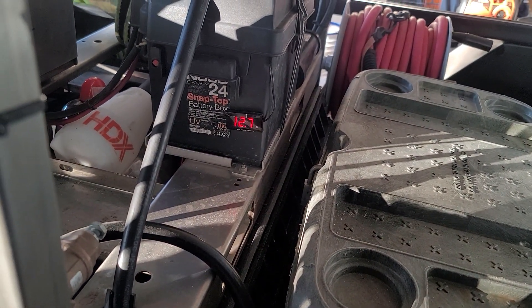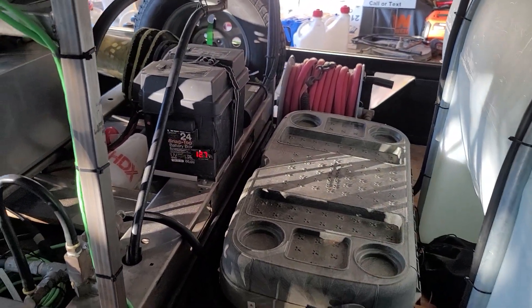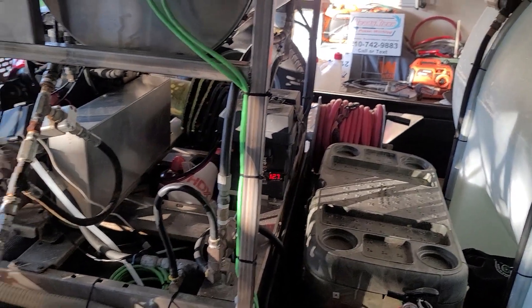I also have a digital meter on here that lets me know what my battery power is and also lets me know that the machine is charging. I have this on both of them.